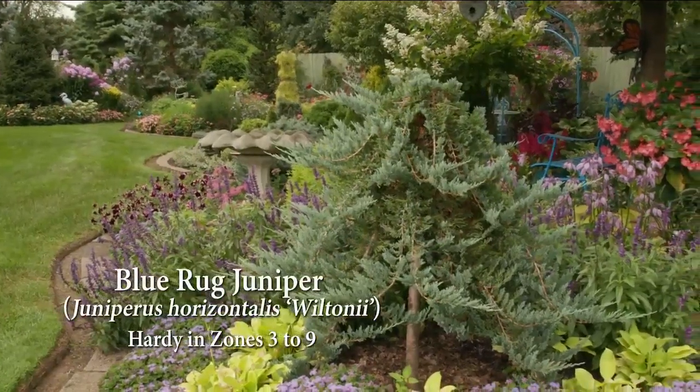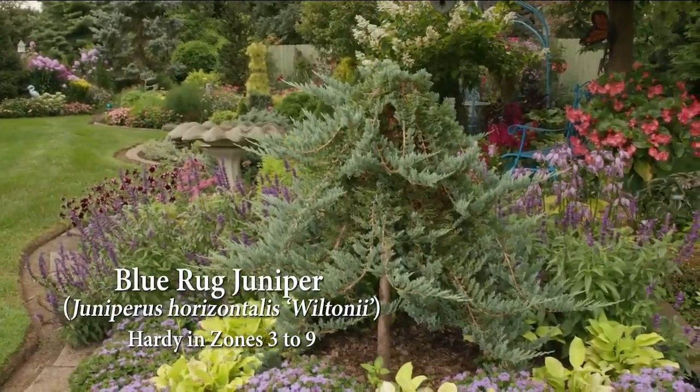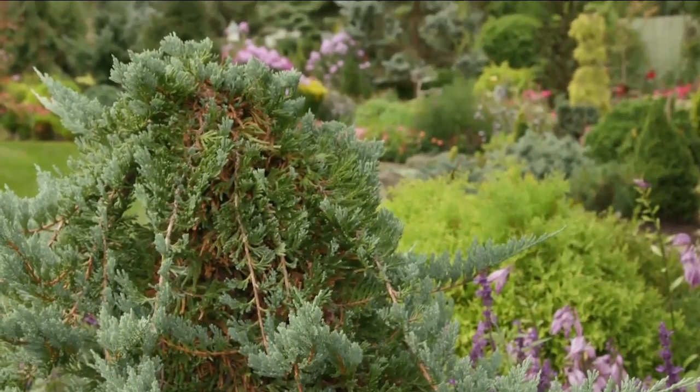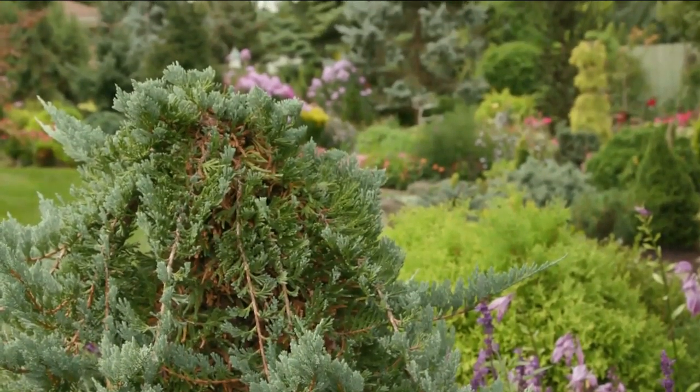This blue rug juniper was grafted onto a sturdy stem and elevated from sun-loving ground cover into a weeping specimen. The steely blue foliage turns plum purple for winter.